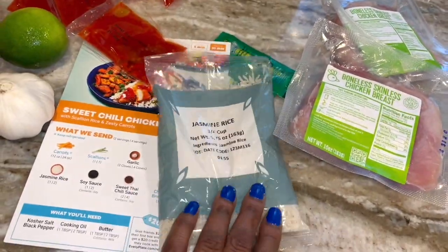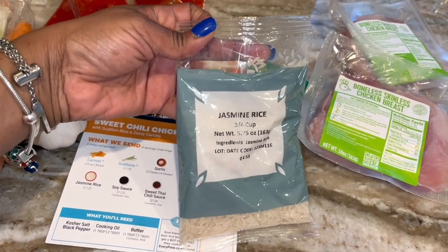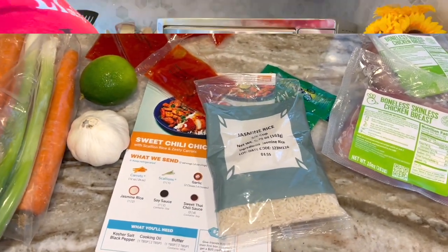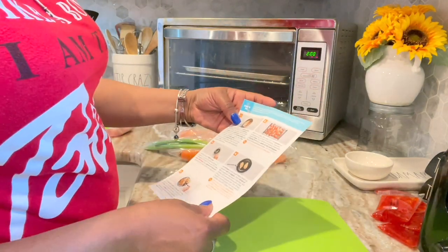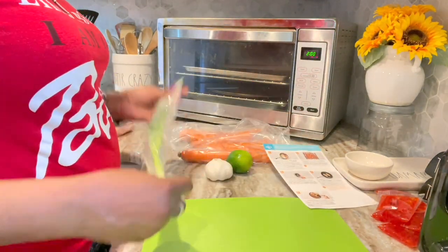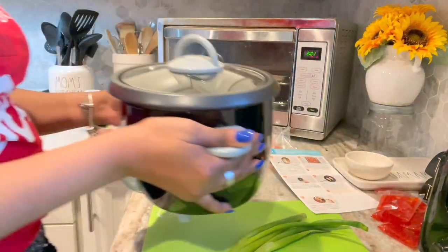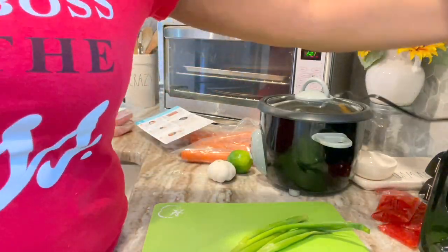I have never had jasmine rice before. Let's get started — we're going to get into this. You see me looking at this card, making sure I'm following the directions properly. I'm just taking these scallions — I had rinsed the scallions and the carrots already and they were just in the bag.